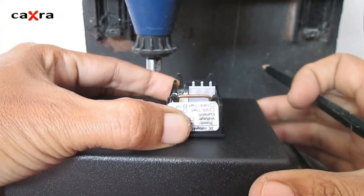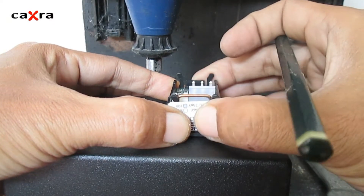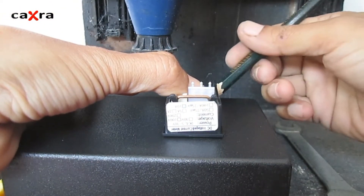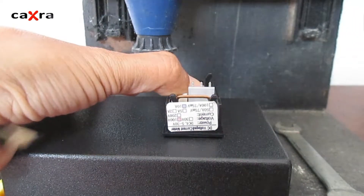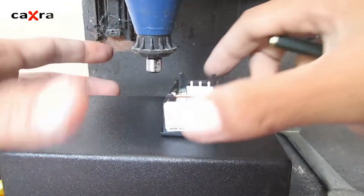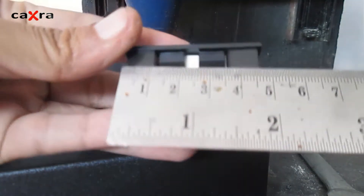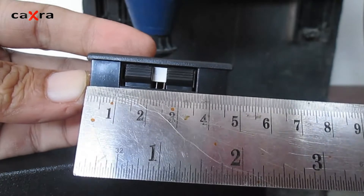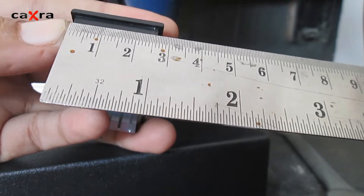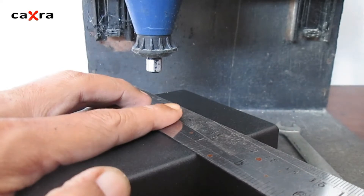We mark the position. This panel measures 4.5 centimeters long and 2.5 centimeters wide. Now we mark out the size of the hole that we will make.